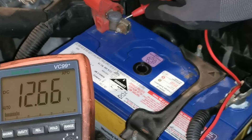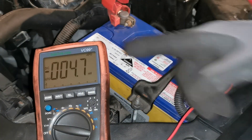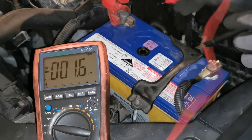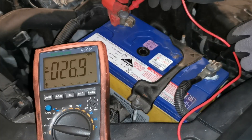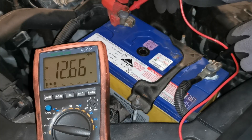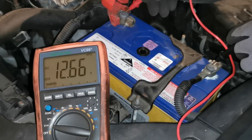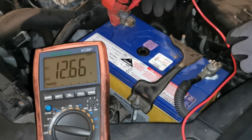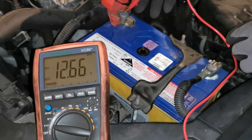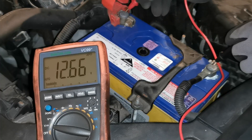It drops back to 12.66, which is a good reading. One thing to consider: if you have a high surface charge, say 12.7 or 12.8 and above, you may want to put on the headlights for 15 to 20 seconds to take some of the surface charge out and retest. If it's very low, consider whether the ignition was left on or something is draining it, or if the vehicle sat for a long period. Having 12.2 and below doesn't necessarily mean the battery is bad - consider the conditions.